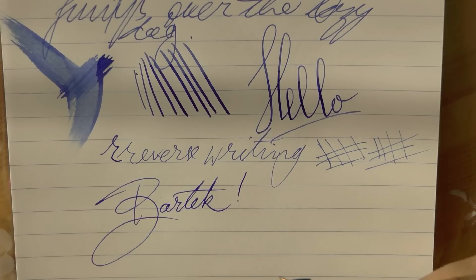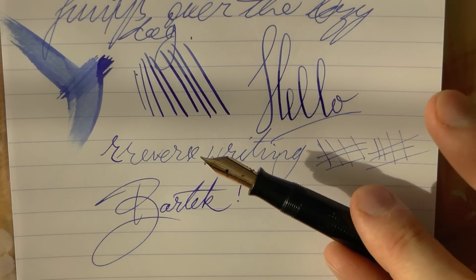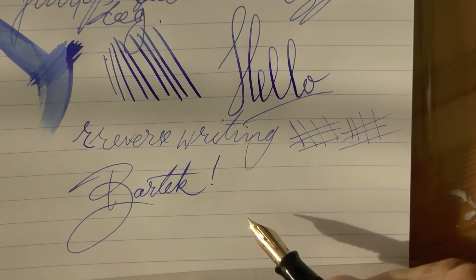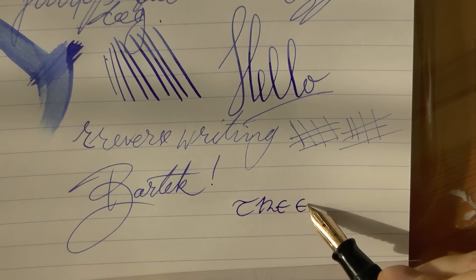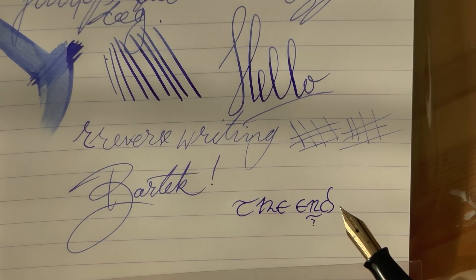Bartek, thank you for sending this pen over. Whoever wins this is going to appreciate it, I'm sure. I hope this was useful — and I'll gladly see you later.